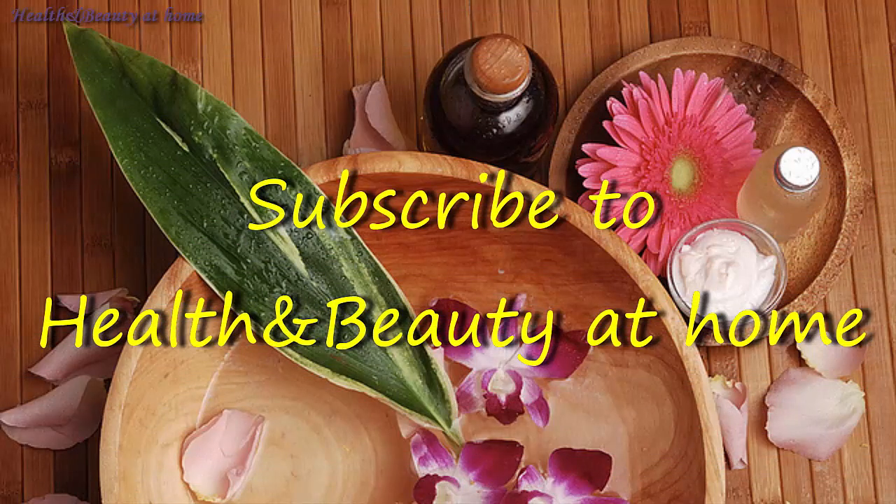Thanks for watching. Don't forget to press like and subscribe to my channel.